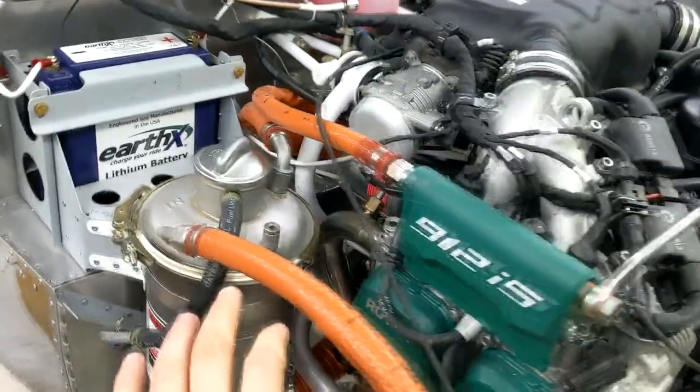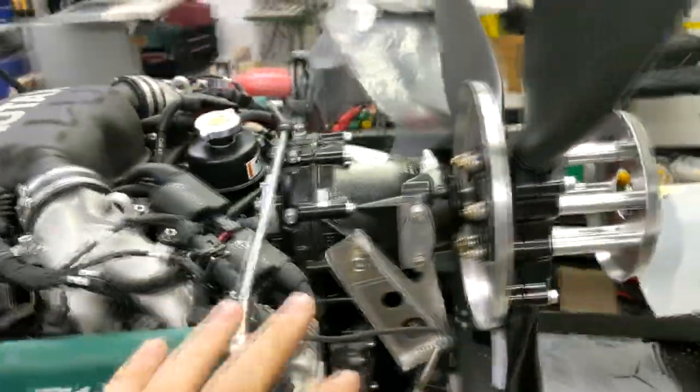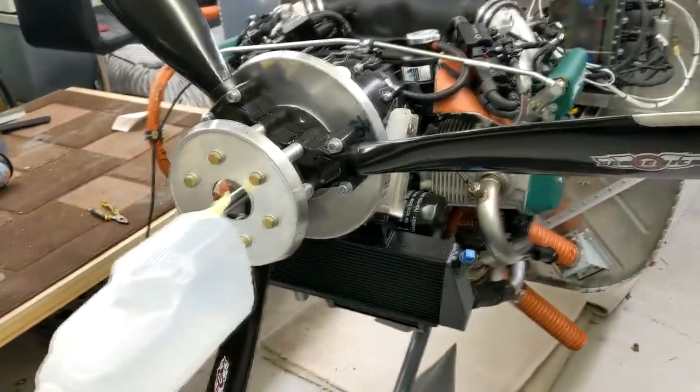We've bled all the oil system using the pressure it dictates — you have to pressure it up using an airline. We've done all of that, so it's all bled up now. The prop's all fitted. Tomorrow morning it's going to be a once over: check everything, check the wiring, check some bits and bobs, fuel it up, and hopefully start it up.